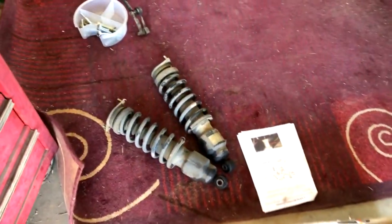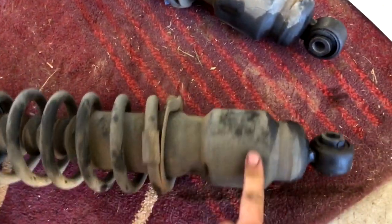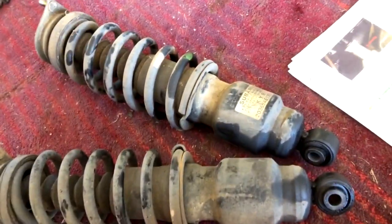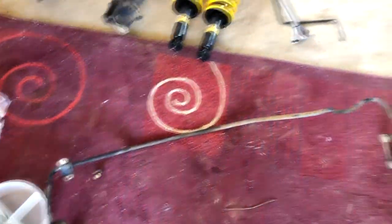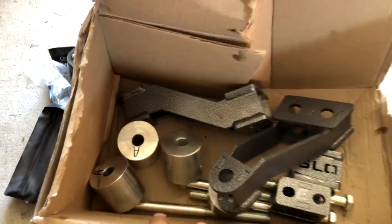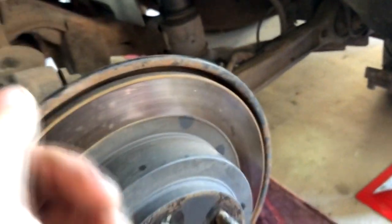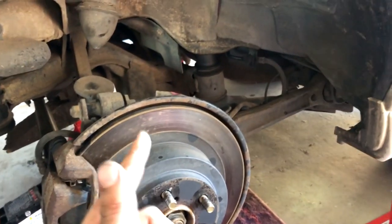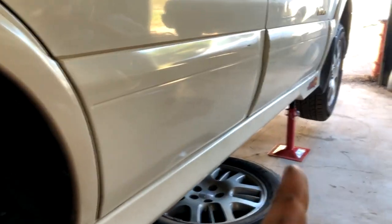I got the rear struts out — they were a pain in the ass, very tight in there. Took me about an hour and a half to get them out. I think these are self-leveling rears, but I'm going to be deleting that because I don't think you really need it for off-road use. I've got the sway bar out too. Next I need to undo the subframe, chuck in all the spacers, trailing arm spacers, and then I'll move on to the front.